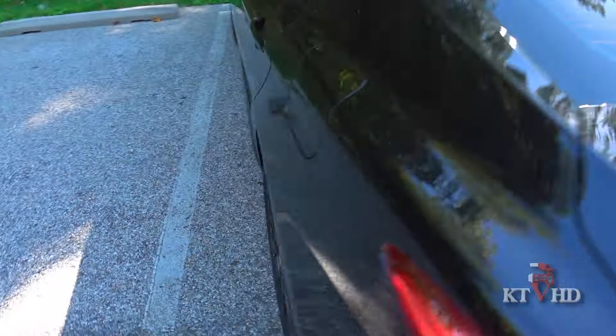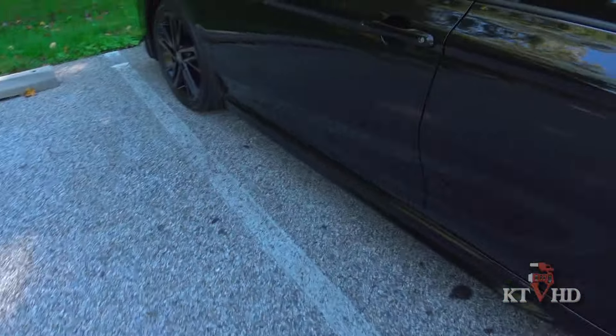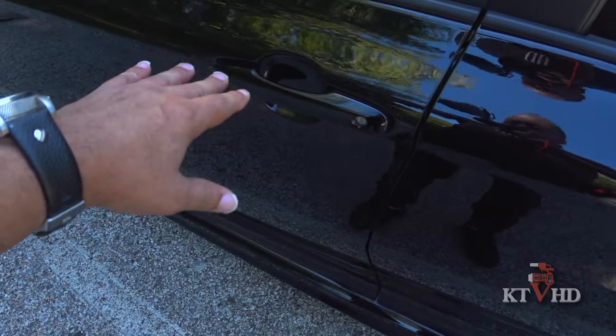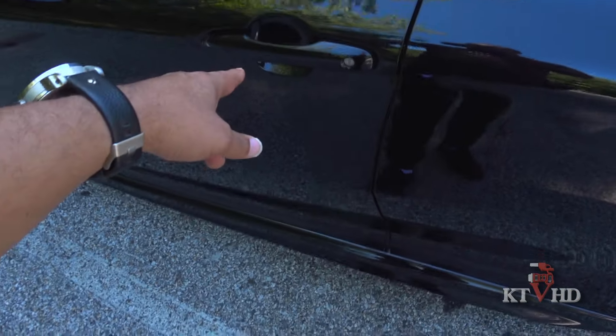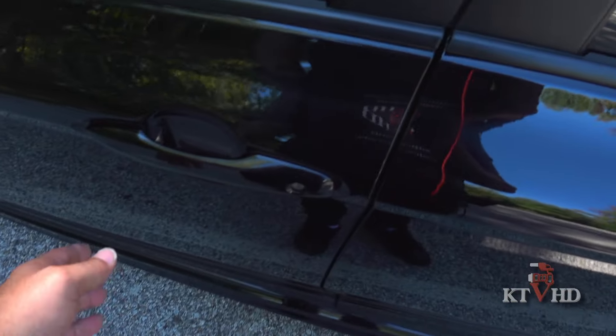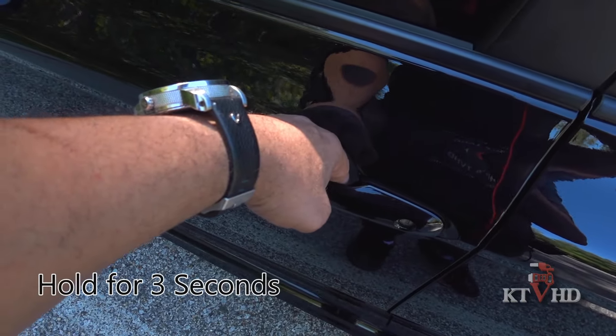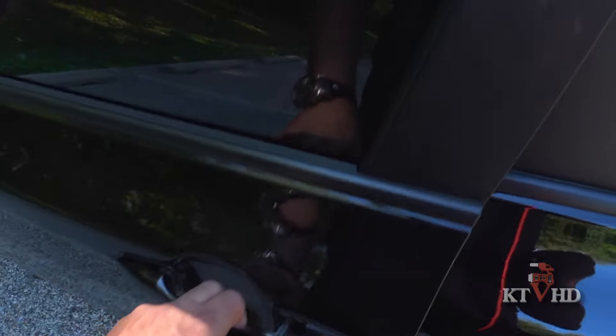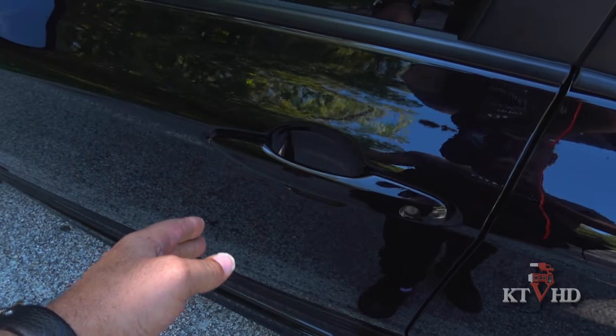I'm going to show it to you one more time. I'm going to take the key fob and lock the door. If you want to just unlock this front door — see how that flashed right there? That door is unlocked right now; the rest of the doors are locked. Now if you want to unlock all the doors, put your hand back here and hold. Now all doors are unlocked. Pretty nice.